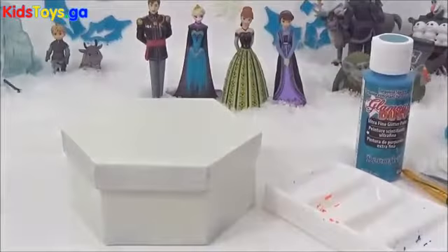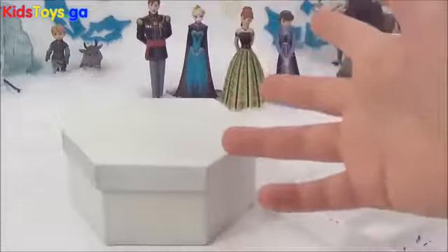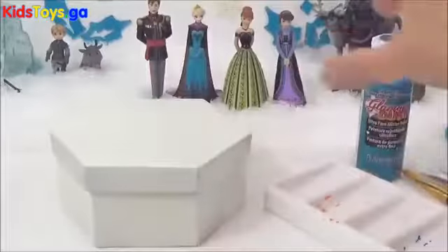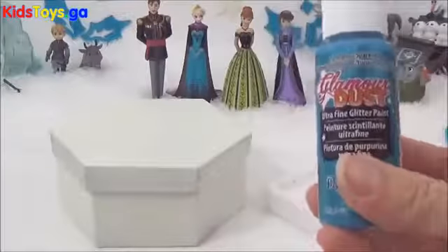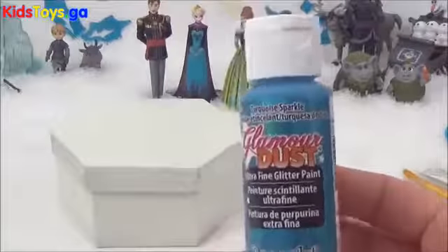Now I'm going to start with the Anna jewellery box first, and I have spray painted it already. You can also paint it white just to get rid of any previous designs. And now I'm going to paint it this really sparkly turquoise colour.